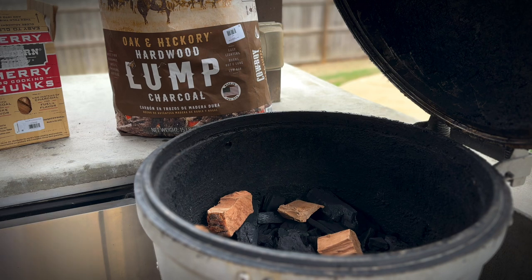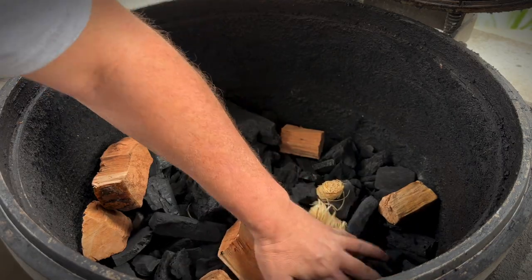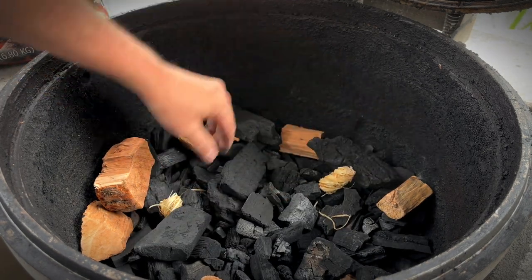If it was mesquite or hickory, different story. Let's get our vent open on the bottom. Throw in a couple of our wax tumblers. I like to bury a few pieces of wood just so that it ignites later on in the cook, so you make sure that you get all the smoky flavor that you want.